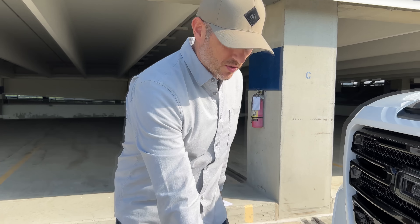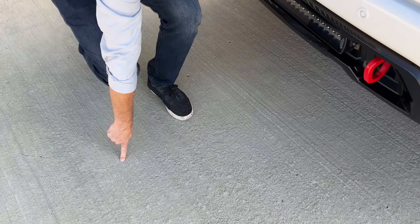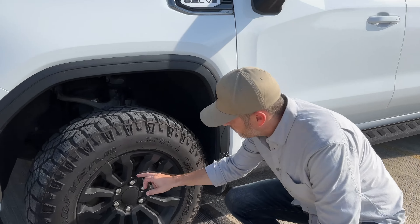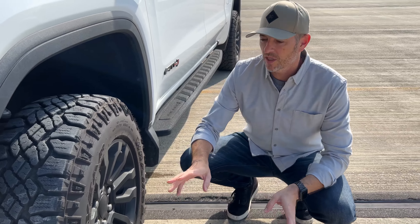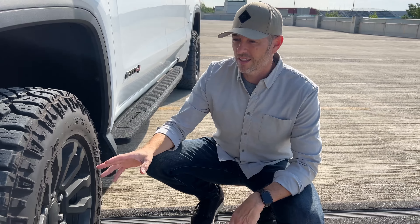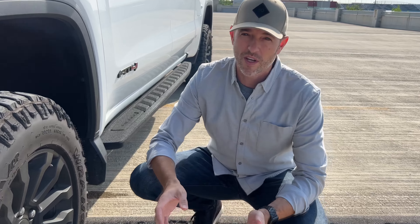The grill overlay. Pros: super easy install — you don't even have to use the adhesive, you can use cable ties and you can't even see where they are. Con: you get a little bit of a line under the front camera if you have one. You get used to it pretty quick, but it does block a little bit at the bottom.